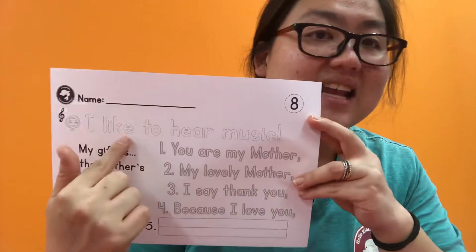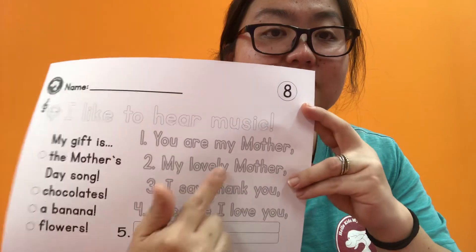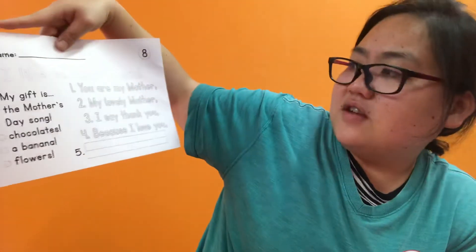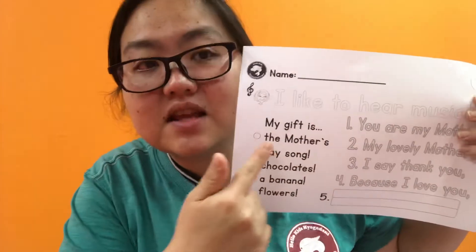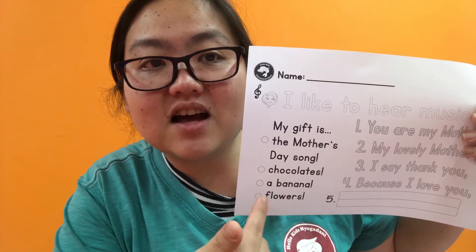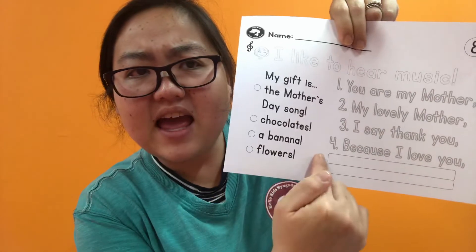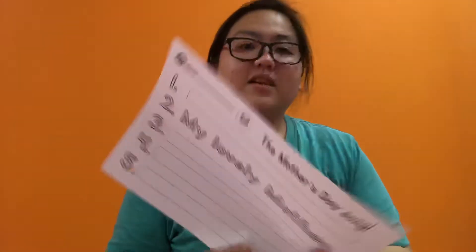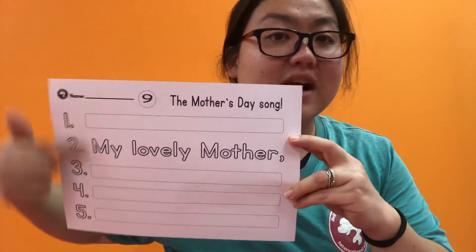Small mom. So mom is saying: 'I like to hear music.' So you have the whole song here, right? You are my mother, my lovely mother. I say thank you because I love you. What's number five? My gift is what? It's something with music. Is it the Mother's Day song? Chocolates? A banana? Or flowers? So my gift is what? And don't forget to add in your line here. What's number five? And here is a gift for you. Yes, very good. Oh, challenging! So the Mother's Day song — if you don't remember it, keep singing it so you can remember how to write the lyrics.